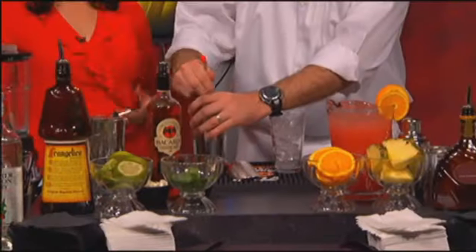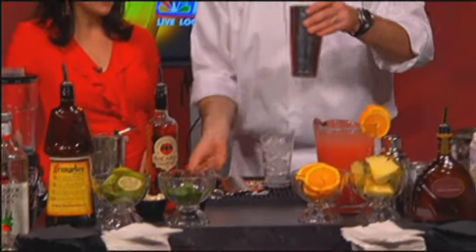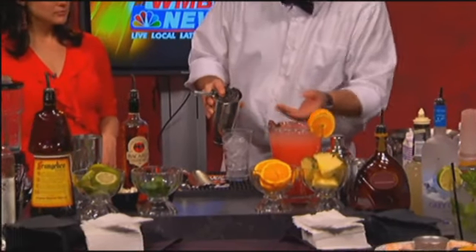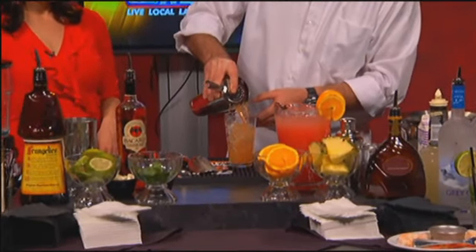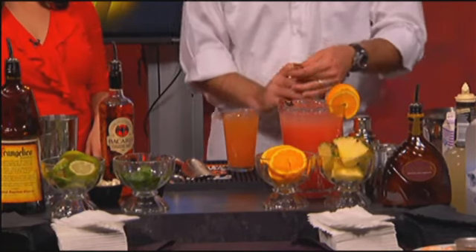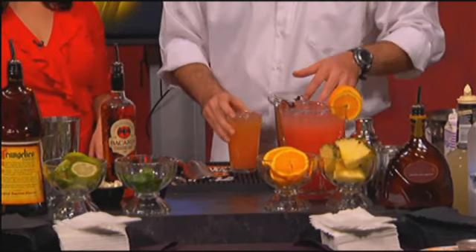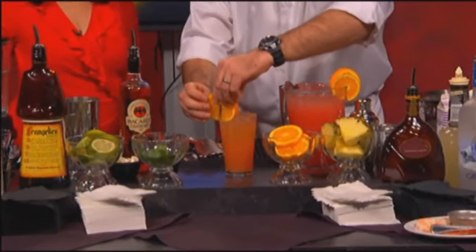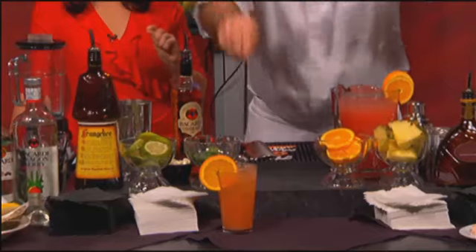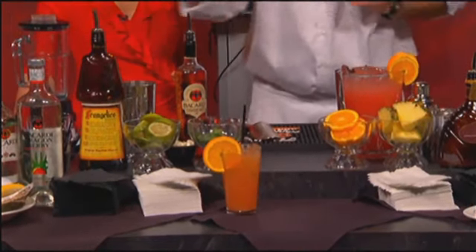This seems simple enough for someone to make at home, at a summer party. Absolutely, this is a great punch to make. The other thing that's really good about it is you can make a whole pitcher of it. I love that color too — you can serve it to the masses. That's our Bacardi Oak Heart Spice Punch. Smells good too. I can smell a little bit of the rum, but more so the sweet and sour and cranberry mix.